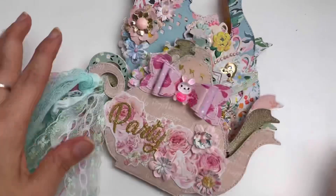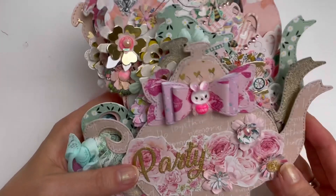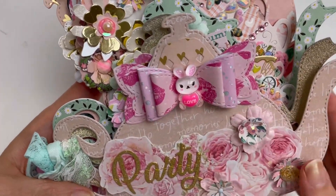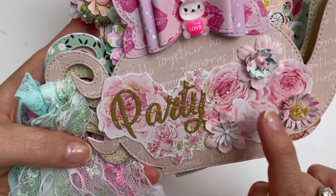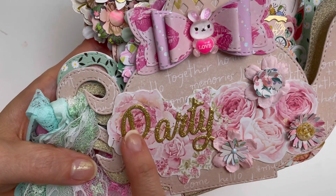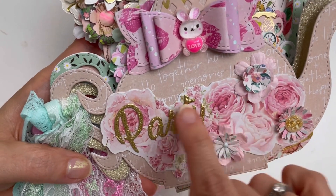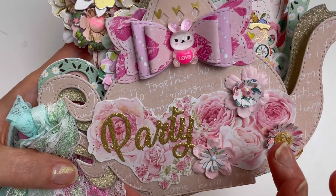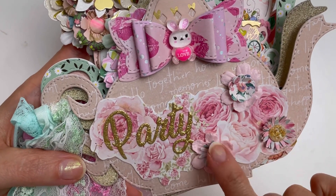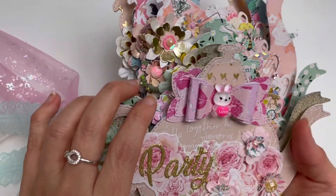I got to use my pretty bow with a love bunny and she's really, really adorable. I didn't use the word 'tea,' I just put 'party' on here. This is the font that comes with the die set. I also fussy cut out some Prima Marketing images on here because I just love how their roses look, and I got to layer several different flowers. That's my front page.